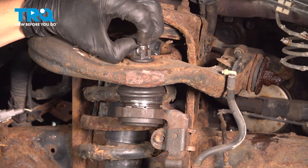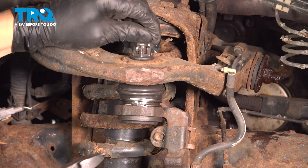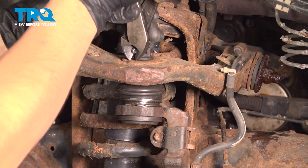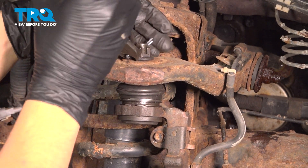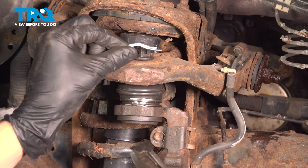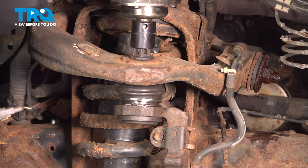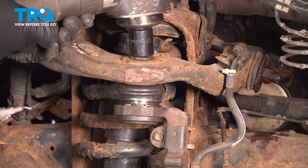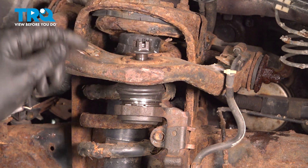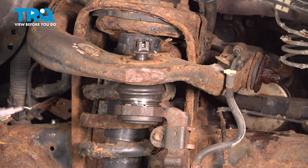Let's take off the cotter pin and discard it — don't ever reuse your cotter pins. Then use your 19mm socket and remove the nut. Once it's off, put it back on a few threads so that once the ball joint stud breaks free from the control arm, it doesn't separate uncontrollably.